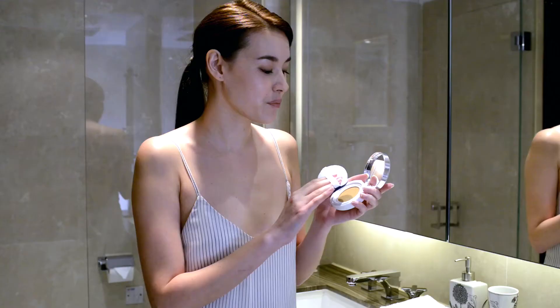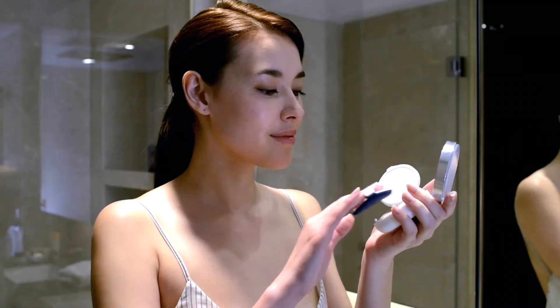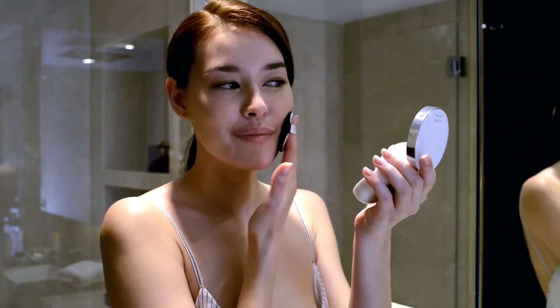And basically it looks exactly like a cushion. So you just dab this pad that's specifically made for this type of foundation into the pad like this, and then you just dab it into your skin like so.